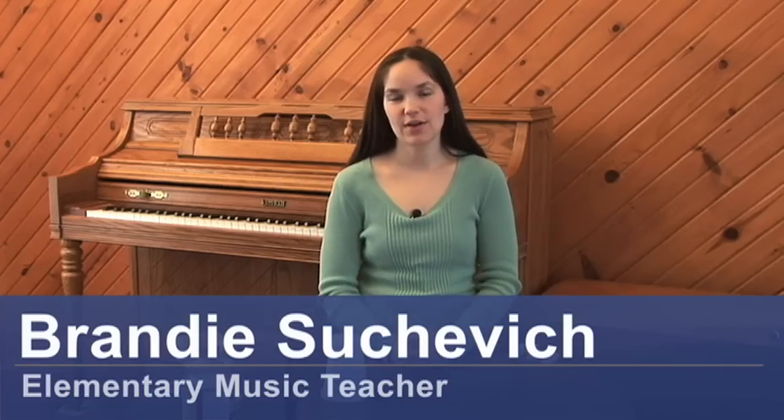Hi, I'm Brandy Suchovich. I'm an elementary school music teacher and today I'll be showing you how to make maracas.